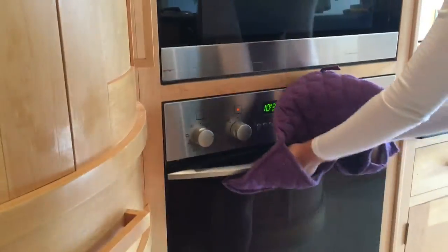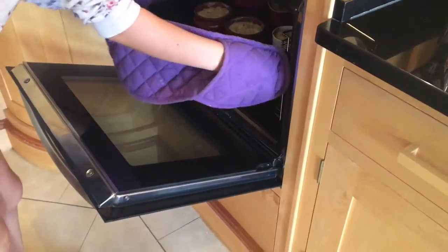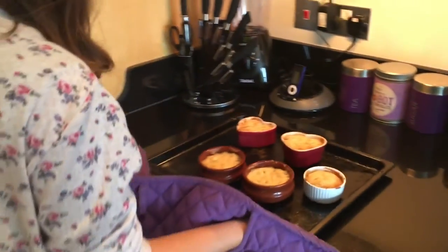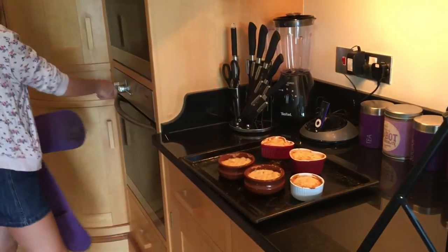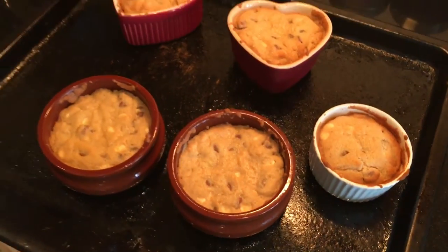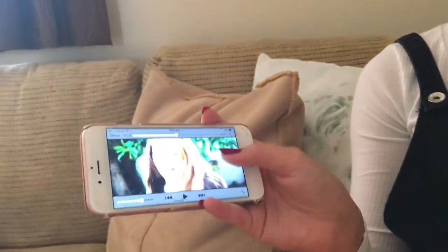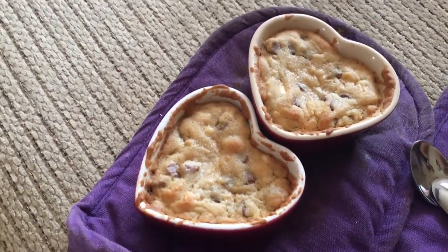Ten minutes — we'll see you in ten minutes. They're golden on top, gooey in the middle. Perfect. We're just going to eat our gooey pots and watch this really scary film called Lights Out that we tried to watch yesterday, but Maisie fell asleep and I couldn't watch it myself because it's so scary — we're like halfway through. We hope you did enjoy this video. Give a huge thumbs up if you did, and see you all in the next one. Bye!